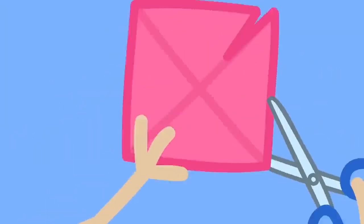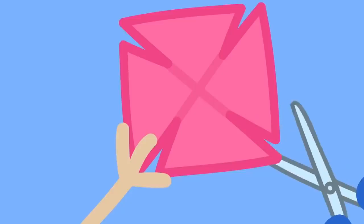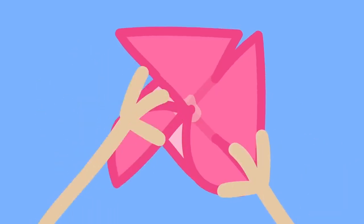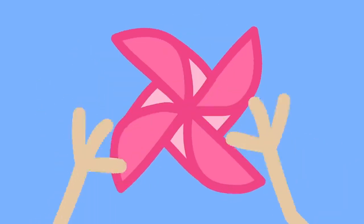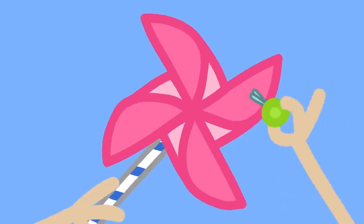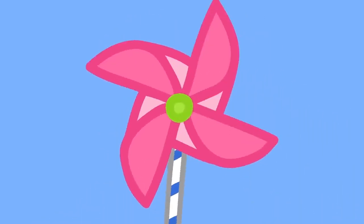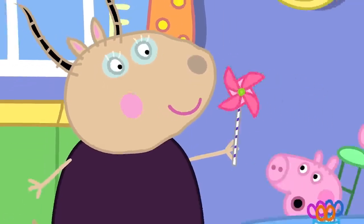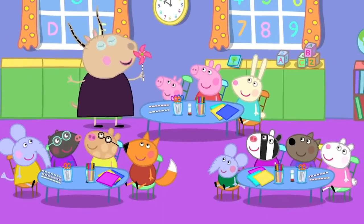We make a little snip from each corner. Put a blob of glue in the middle of the paper. Then, we fix one side of each corner to the middle. All we need is a straw and a paper fastener to fix our paper windmill. There! A windmill! Now, it is your turn.